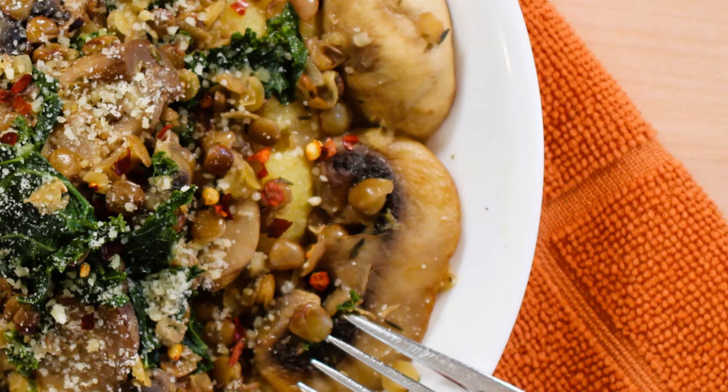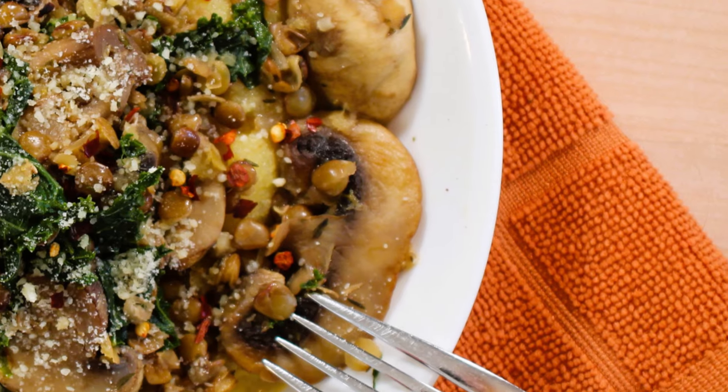Hey everybody and welcome back to It's Only Food with Chef John Politte. Today we're going to be showing you how to make creamy lentils with mushrooms and kale.